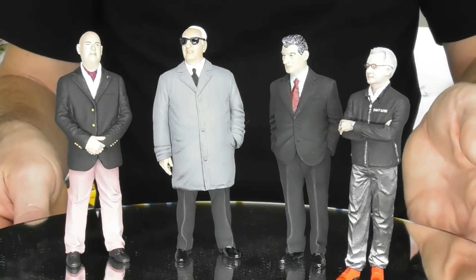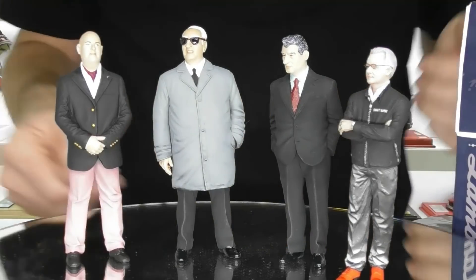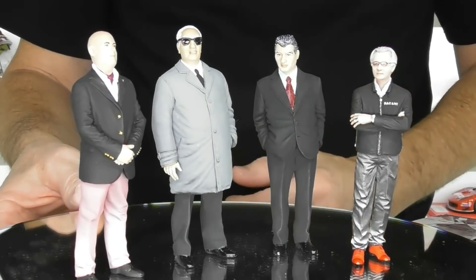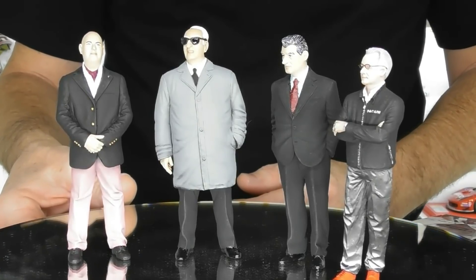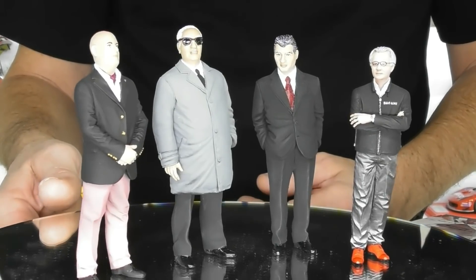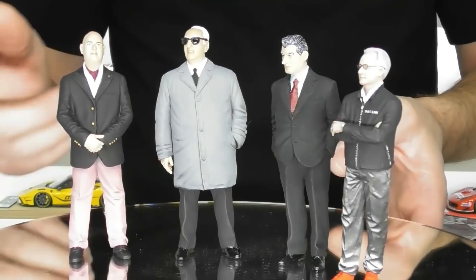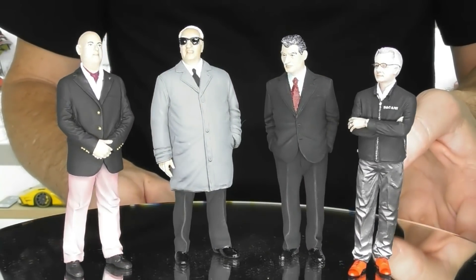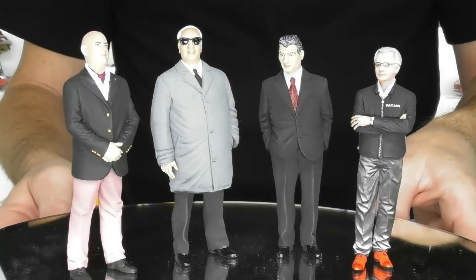That's it for today's review of these scale figurines — I'm really quite happy with these little guys and I'll put them in the showcase pretty much right now. It just adds a little bit of something to the collection. I hope you enjoyed today's unboxing and review. If you haven't subscribed to the channel already, please do — don't forget to smash that like button and feel free to share the video. Thanks for watching Rob's Model Cars.